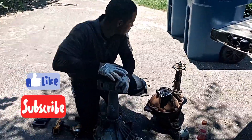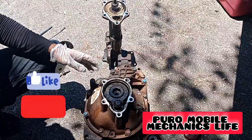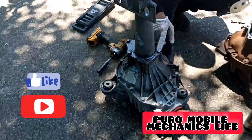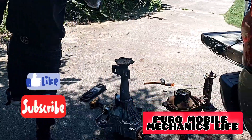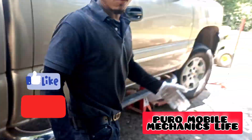Hey, what's going on y'all. So basically what we're doing here is we took this old differential off. It's slightly different than this new one right here, so we're just going to see if we can swap these parts out. We're actually working on the 4x4 — it's the '04 Chevy Silverado.